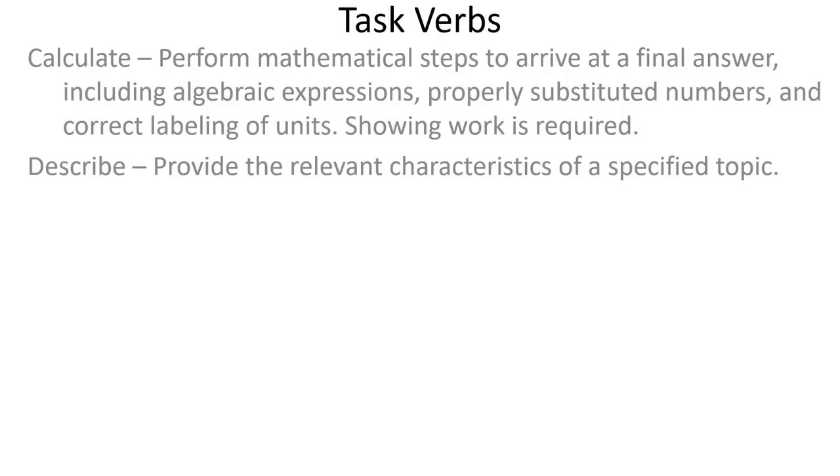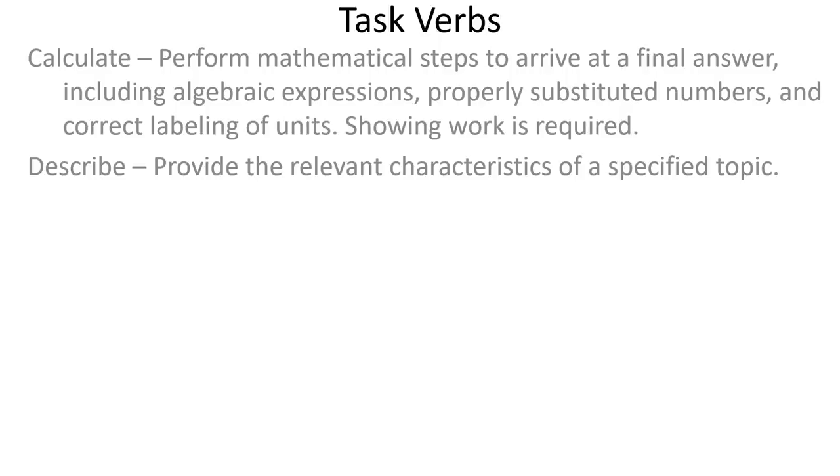If you see 'describe,' you're going to be providing the relevant characteristics of the topic. 'Explain' is a little bit more than describe — when you're explaining, you're providing information about how or why a relationship, process, or pattern occurs, using evidence or reasoning. If it says explain how, you're looking at the relationship or process and explaining how it does something. If it's asking why, you're analyzing the motivations or reasons of the relationship — why does it exist? Sometimes you'll see this written as 'give one reason' — that's the same as explain.